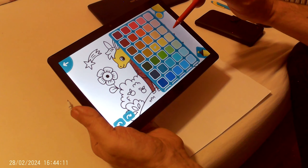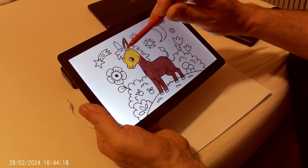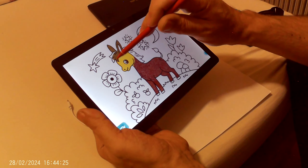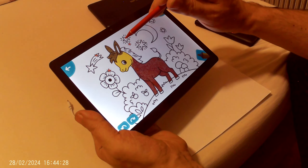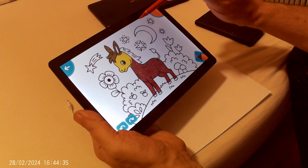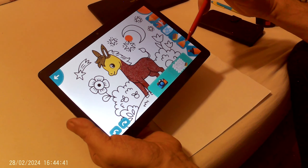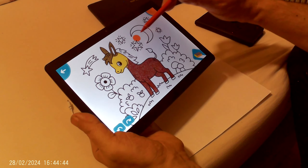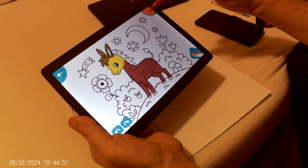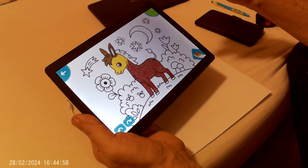I choose a color for the ears — it's very easy. Now I can color the plants or flowers as well.